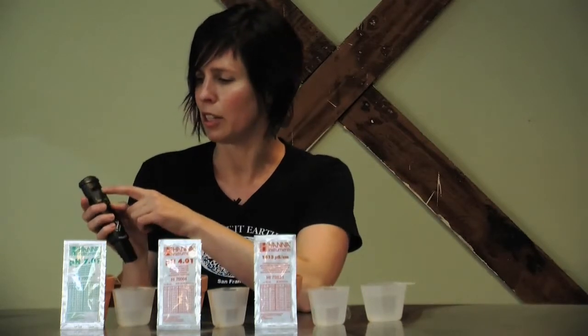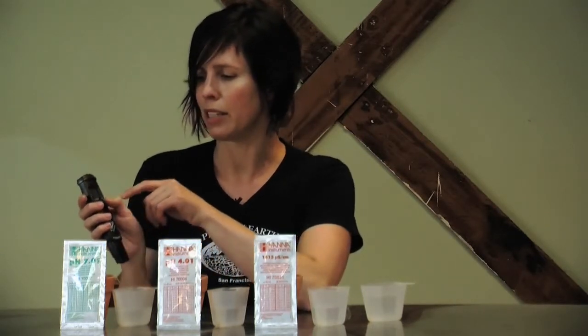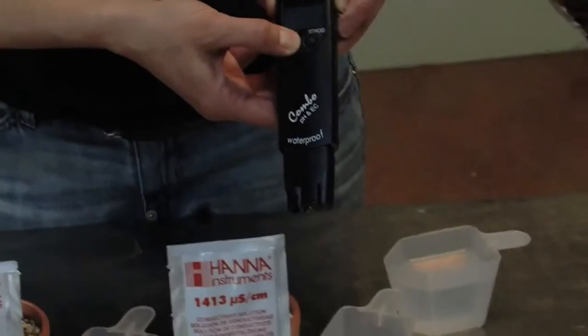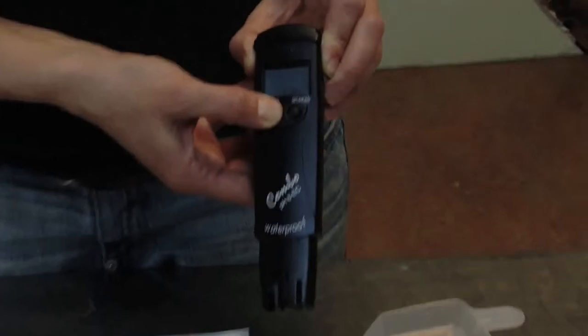To do this, turn the pen on. Make sure you're in the EC mode by pressing the right-hand button to go through and land on that mode. Then press the power button and hold it until it says Cal.